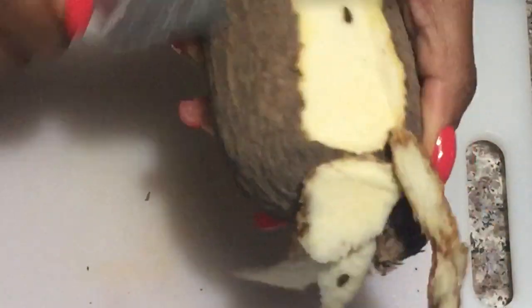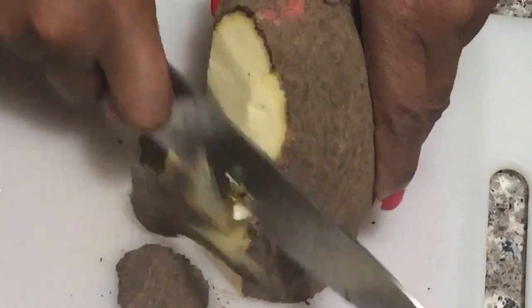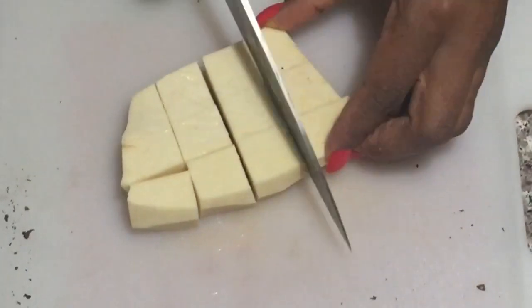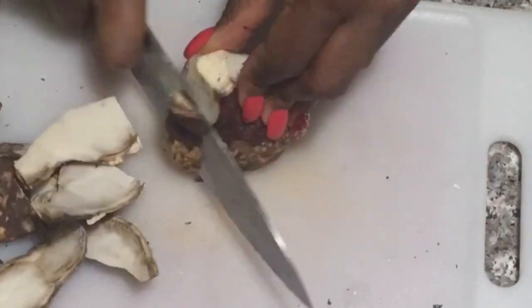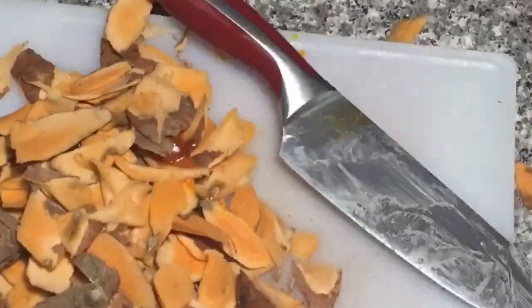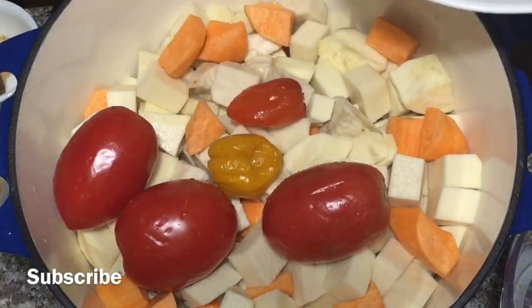I'm going to go ahead and peel and cut my yams. If you can't, just turn it over and peel it towards the cutting board so you don't cut yourself. I'll cut them into bite-sized pieces because that's how we usually cut them for yam porridge. Please keep them in cold water as you cut them so that your potatoes and yams don't discolor. Look at the beautiful array of colors we have going on over here.